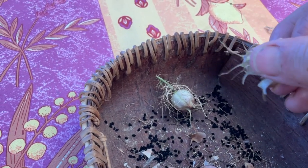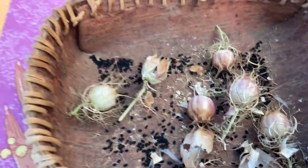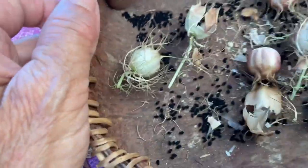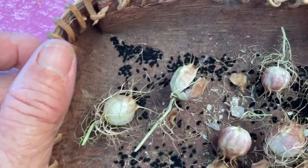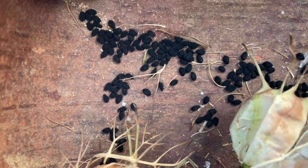Lots of seeds coming out of that one, and this is exciting. These are the Nigella sativa black seeds. These are said to be the cure for everything but death, and they have a very delicious floral taste.